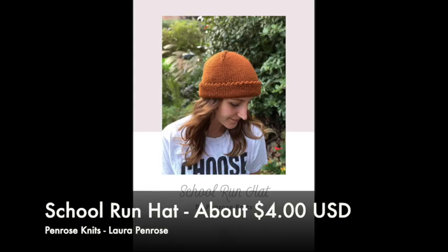My next FO is the School Run Hat by Penrose Knits — that's Laura Penrose from the Knitting Pickle Podcast. This is the hat.